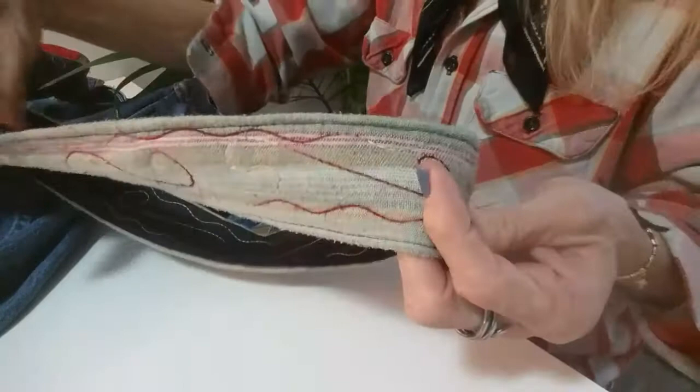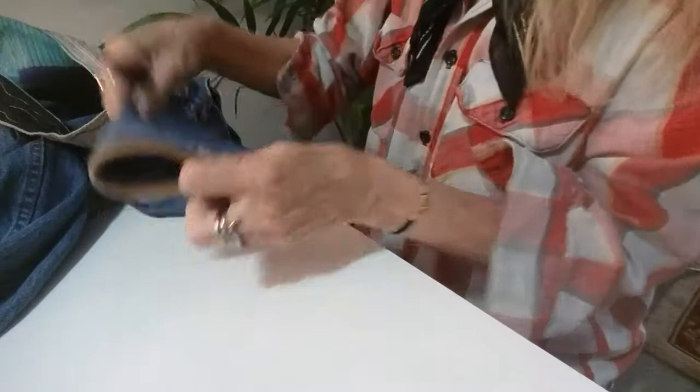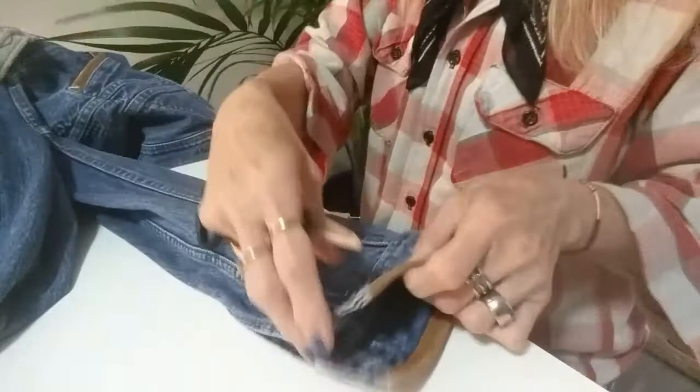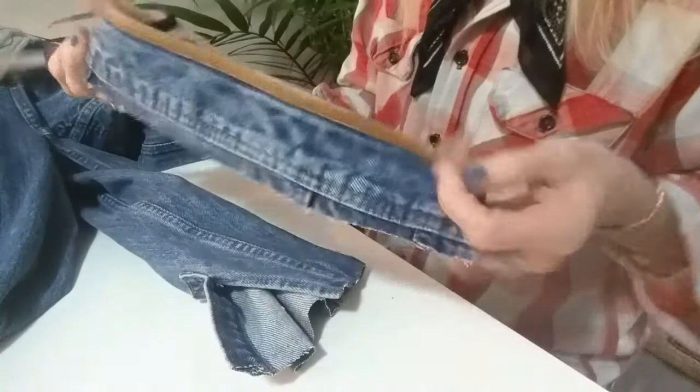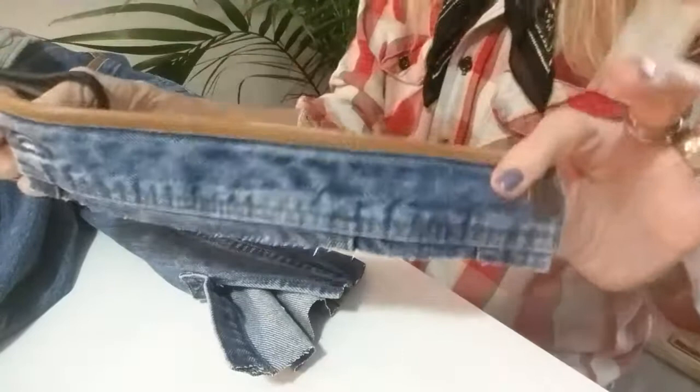I'm going to use this strap, which I think is gorgeous, and I'll be cutting off this sleeve of the jean jacket — it's very big on me, goes way up, and I don't like it. Don't be scared to cut anything, because you're going to make your jean jacket look even more beautiful.